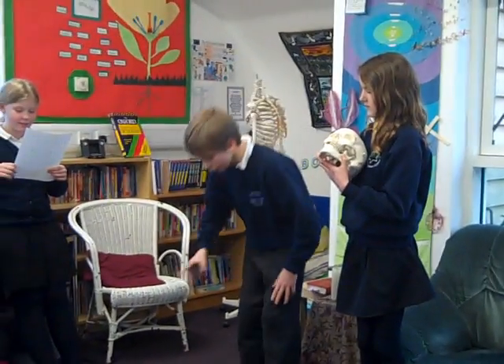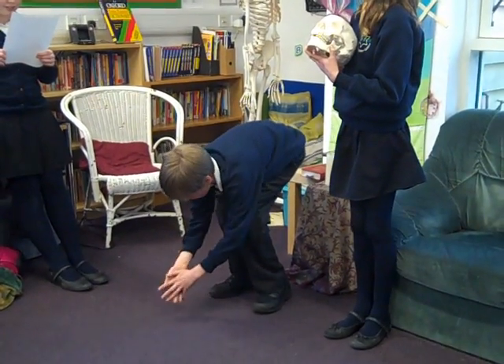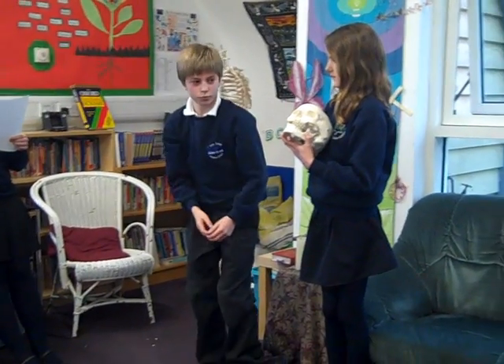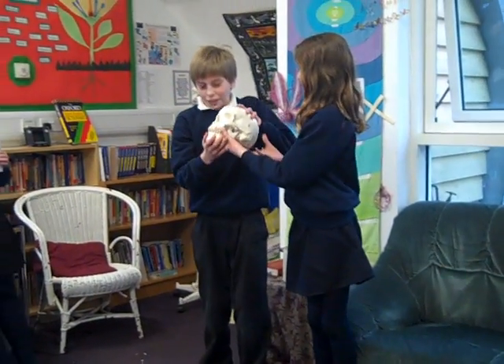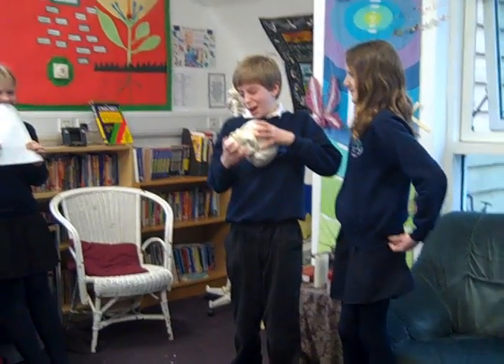Then he bends over and picks up his towel. He is using not only the hinge joints in the knees, but also the gliding joint in his back. Now for an ad from our sponsor: I use L'Oreal toothpaste, because I'm worth it!